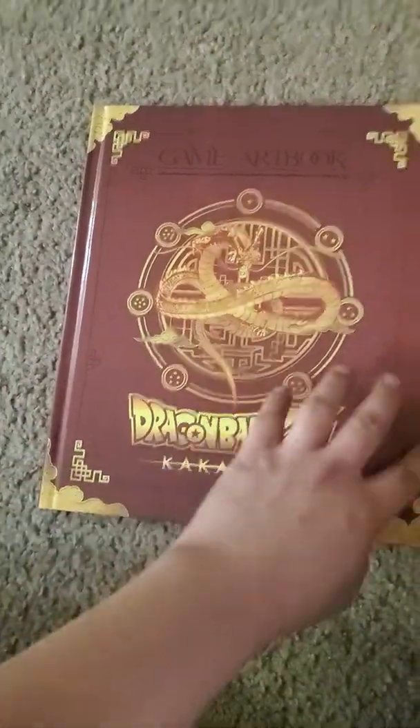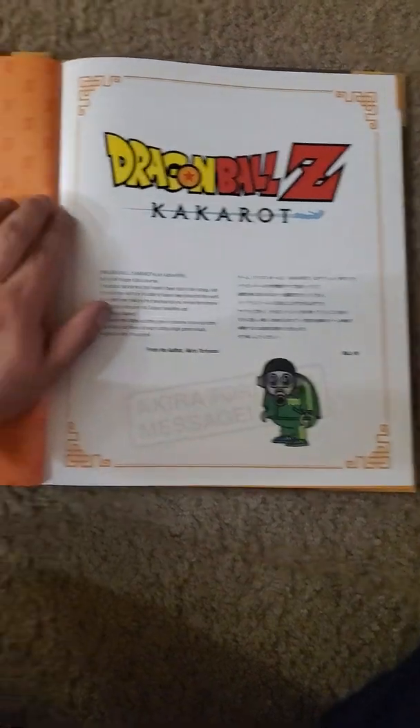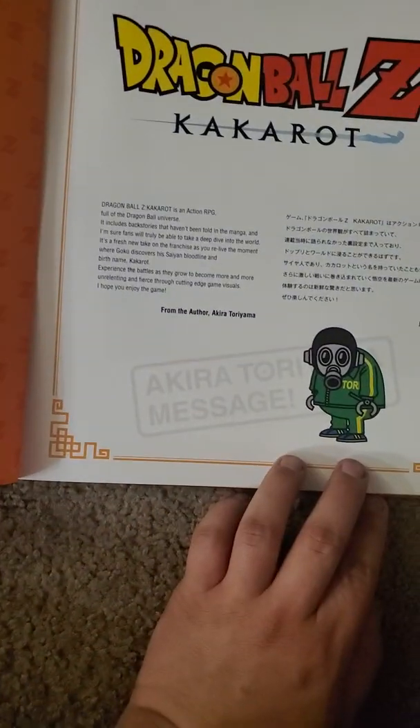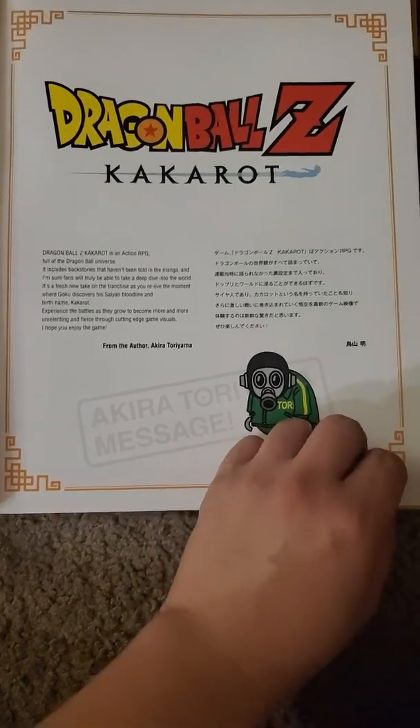So I'm gonna go ahead and show y'all what this is. It's with Toriyama — he helped develop the game, and he's one of the original creators of Dragon Ball Z. There's his name right there.